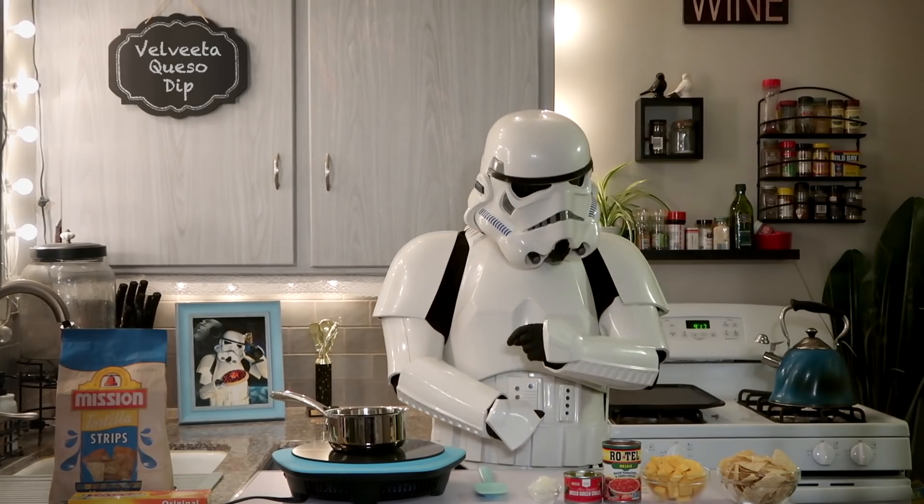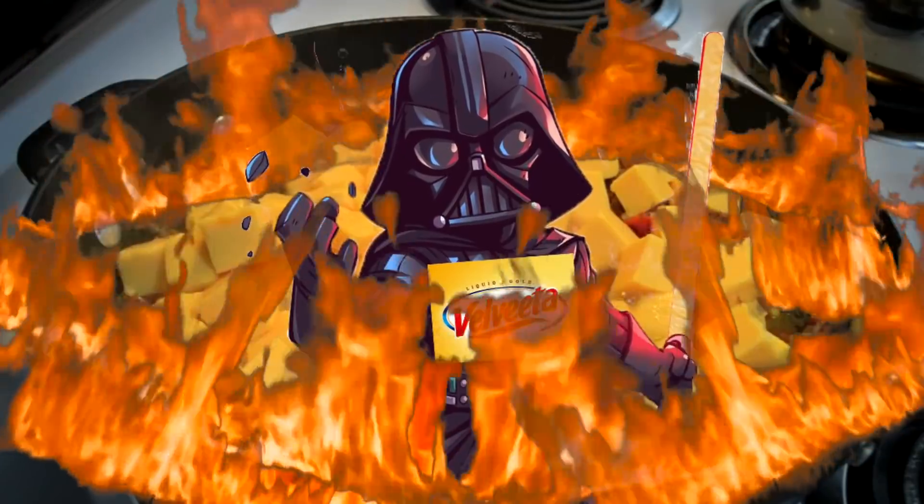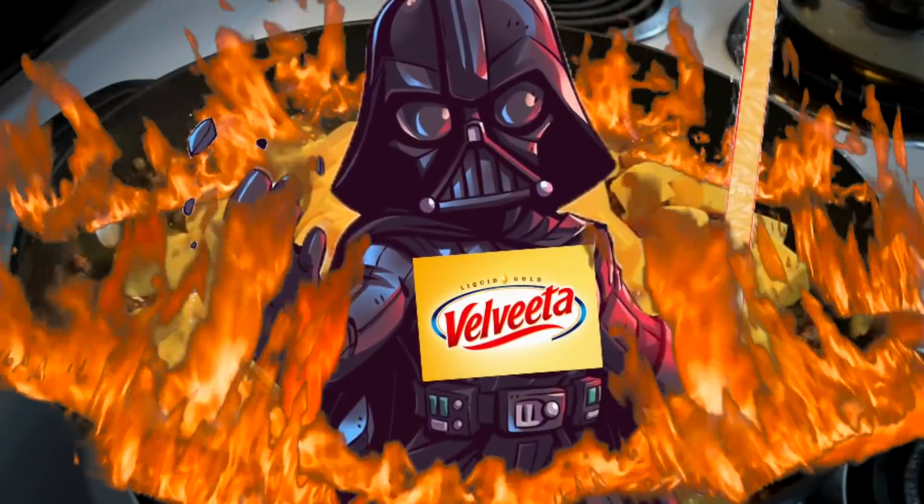Velveeta is large, in charge, and becomes horrifyingly difficult to get rid of when burned. Do not let this burn on the bottom of your pot. You will regret it.